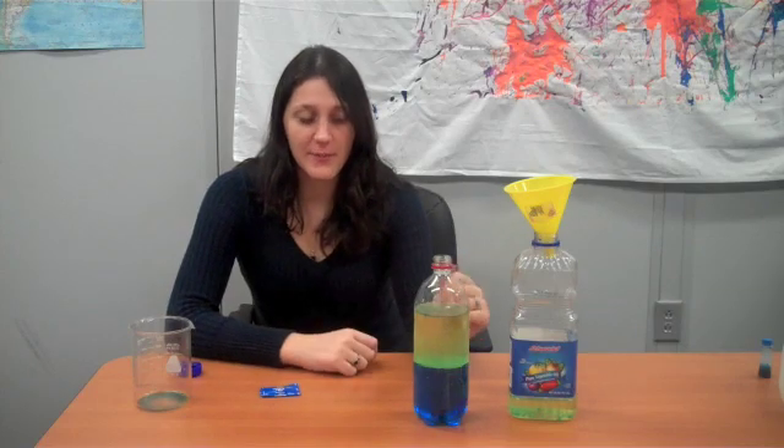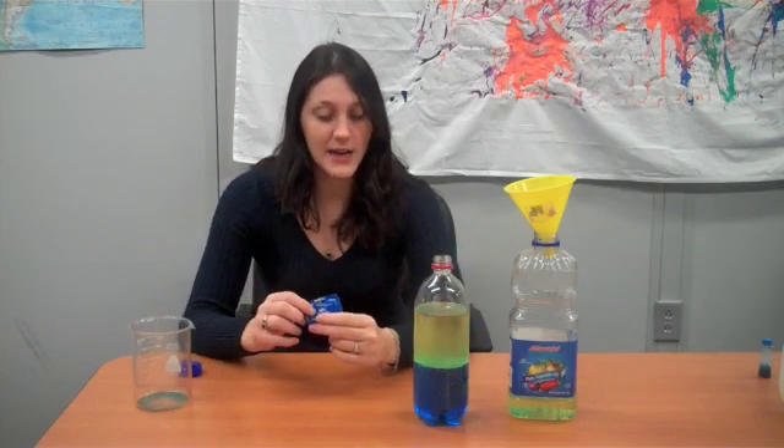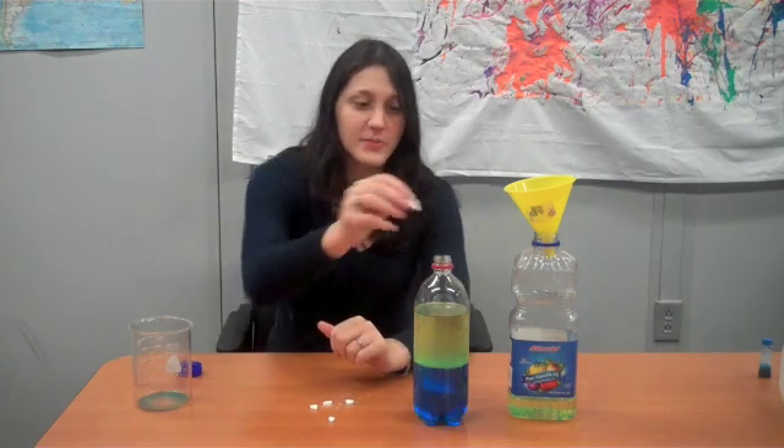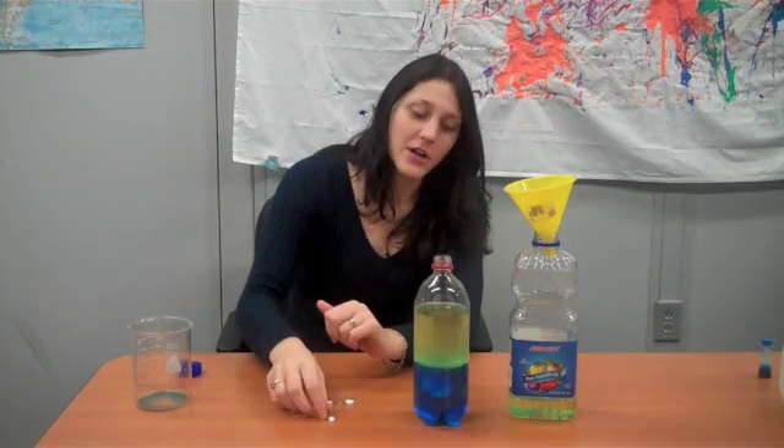Now that it's all settled, you're ready to do the lava lamp effect. You're going to need your Alka-Seltzer tablets. Take one tablet and break it up into a couple of different pieces, then add your pieces to your water bottle and watch what happens.